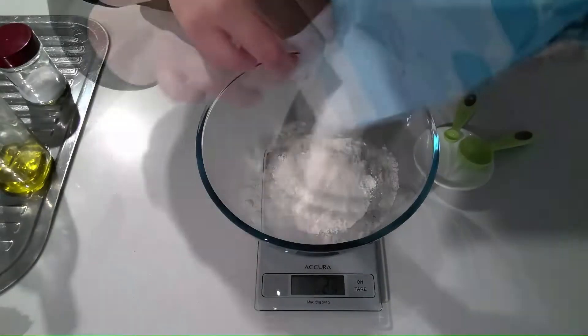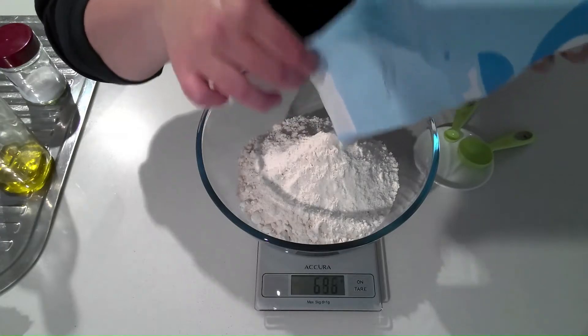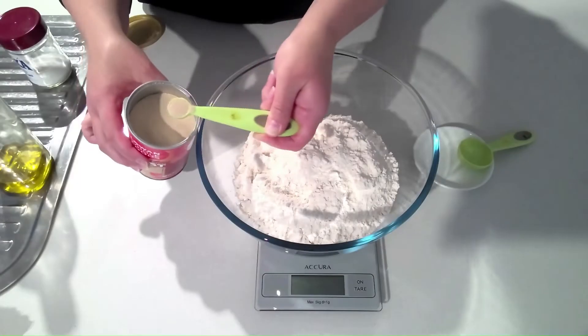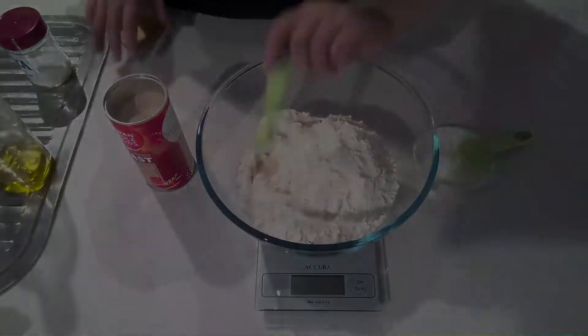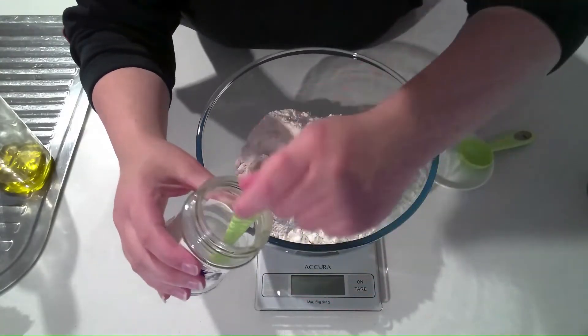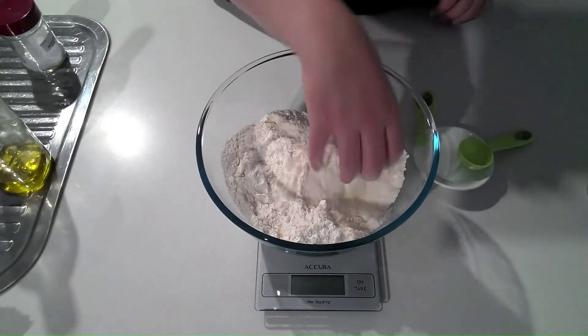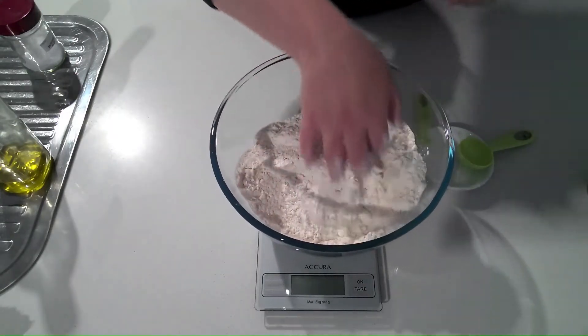To make the dough for this artisan loaf of bread, first we add 700 grams of plain flour, a quarter of a teaspoon of yeast, then one and a half teaspoons of salt. Mix the yeast in, mix the salt in, and then mix it all through the whole flour.